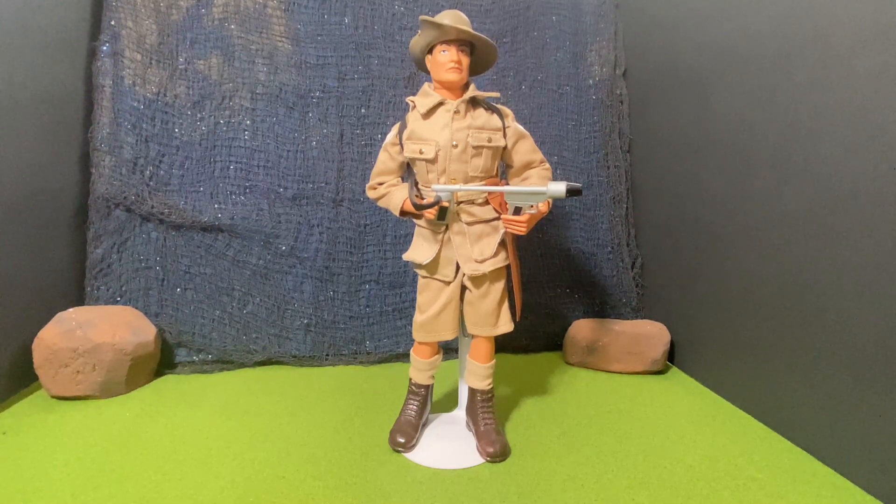Here we have, from the Timeless Collection, G.I. Joe Australian Jungle Fighter. This figure is a reproduction of the vintage Soldiers of the World line from Hasbro, G.I. Joe from the 1960s.